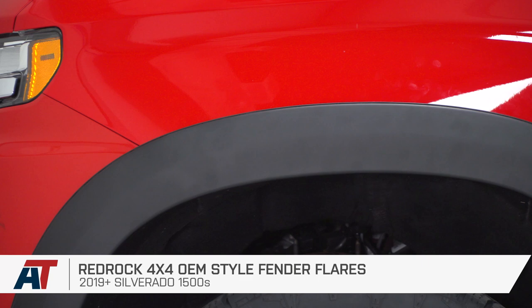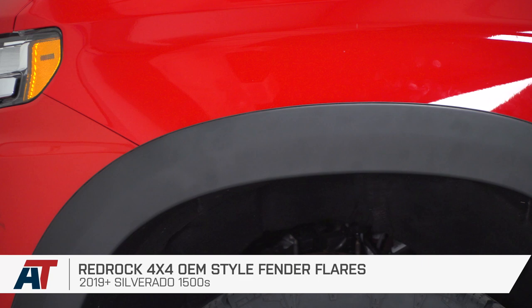And with that, that's going to wrap it up for our review and install of the RedRock 4x4 OEM Style Fender Flares, fitting your 2019 and newer 1500 Silverado. For all things Silverado, make sure you hit that subscribe button at americantrucks.com.